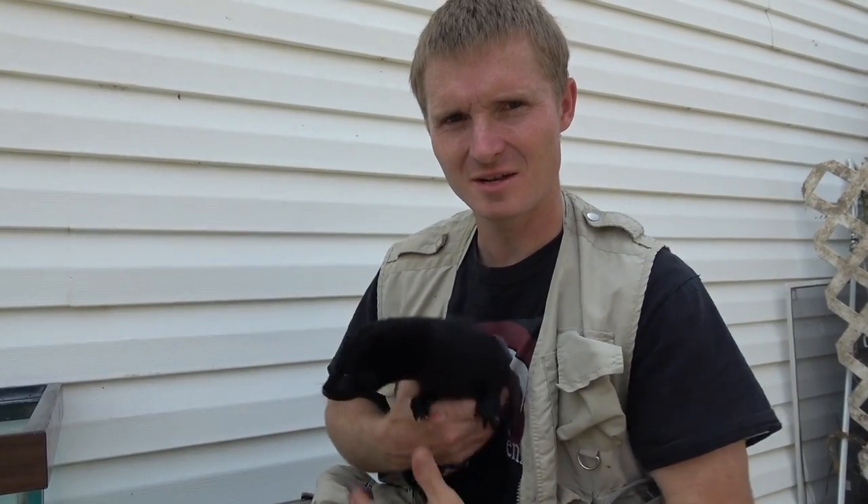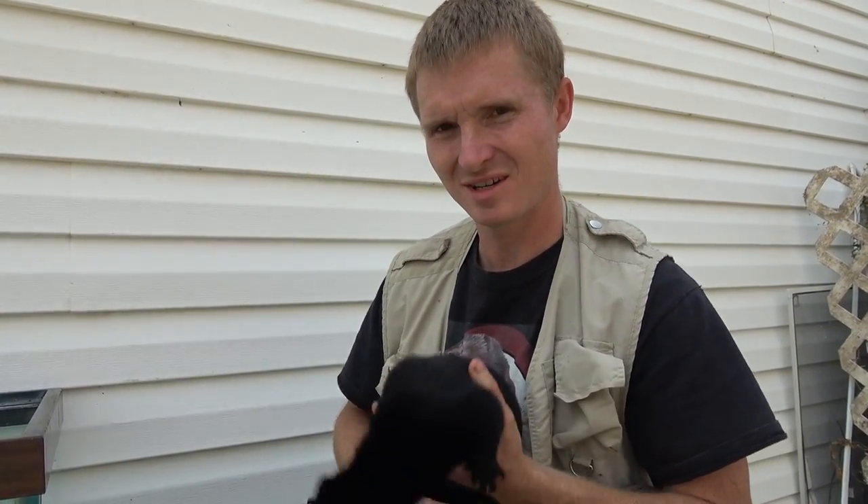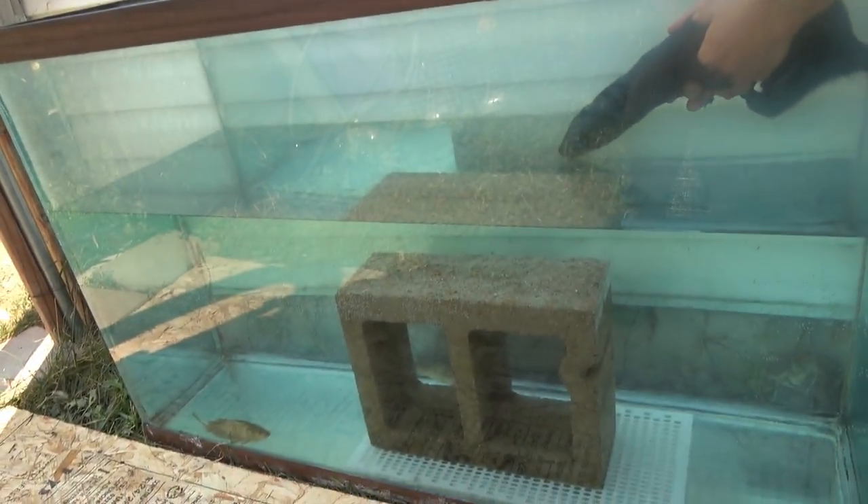We got the 100-gallon tank ready with a couple of fish in it. We're going to see how Mamba does catching them. She's a little anxious, so I'm not going to talk too long — let's let her go.